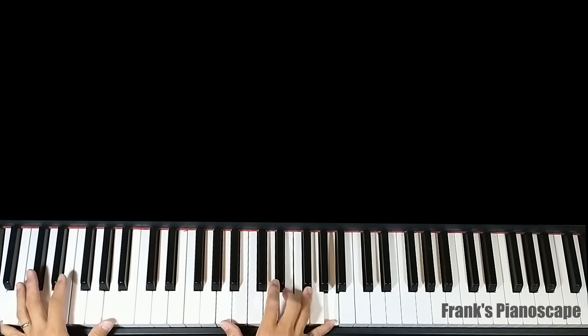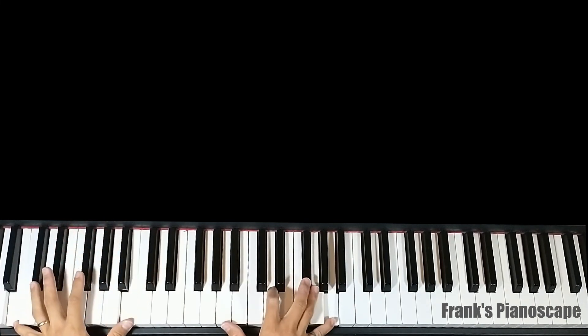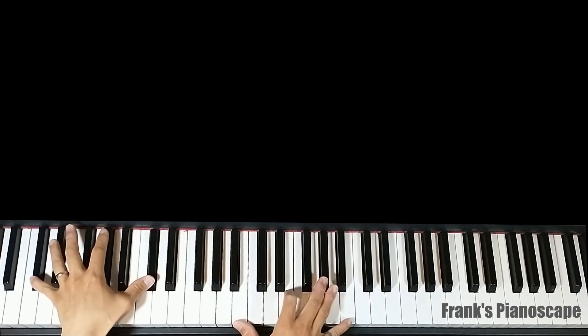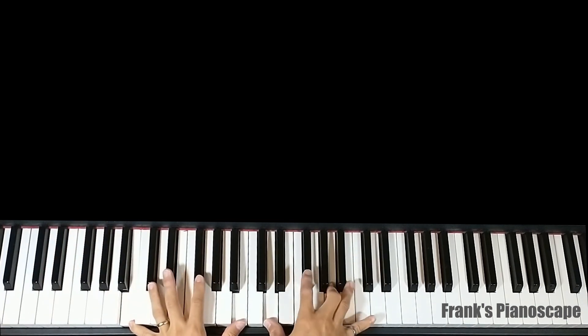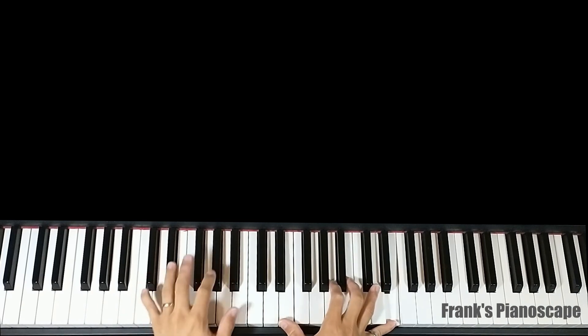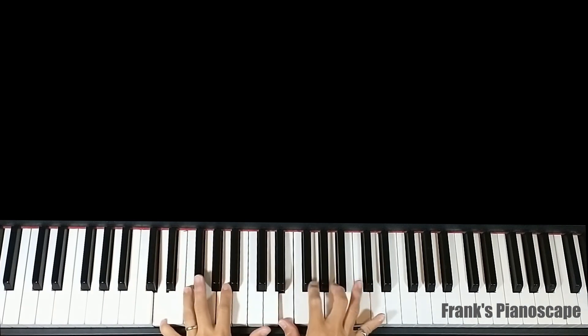Now that you know the chord patterns, you can improvise around them. Thank you.